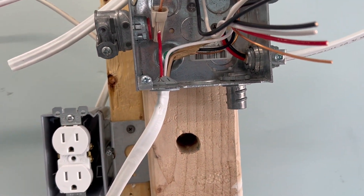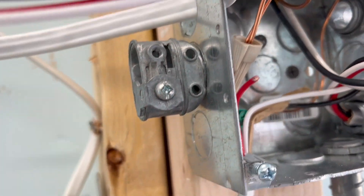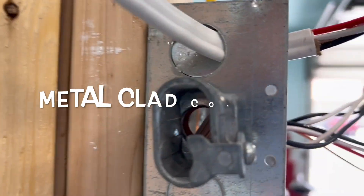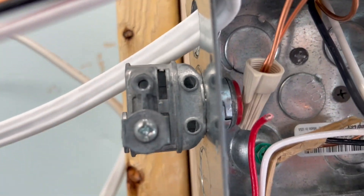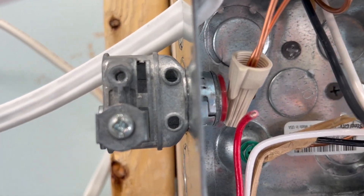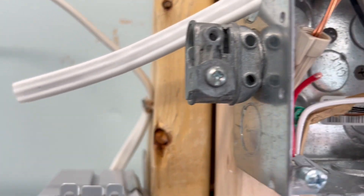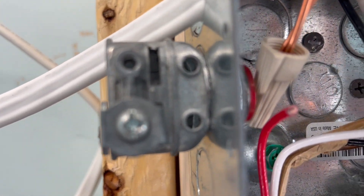Now let's look at what other people do. They might use what's called an MC — it's a double barrel, we call it. So you have two MCs in there, meant for MC connectors, made for MC cable. These clamps may clamp down, but they don't clamp down all the way and they'll pull back out. They're not made for Romex.